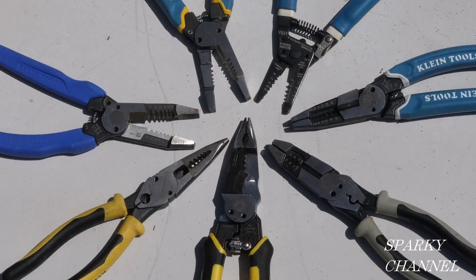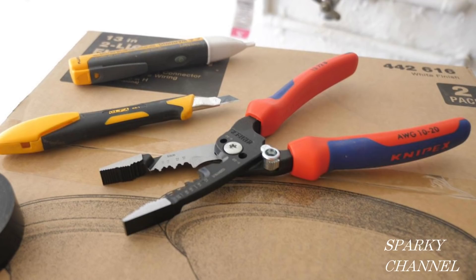I'll put links in the video description for a variety of wire strippers featuring the screw-shearing capability, the Fluke 1AC voltage detector, Olfa razor knives — which I think are the best — and the new Knipex forged wire stripper. Thanks, I hope this video was helpful.